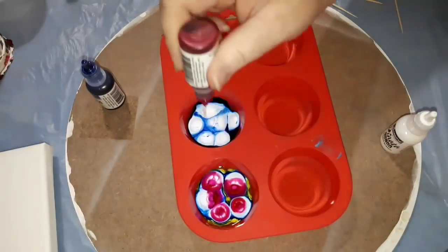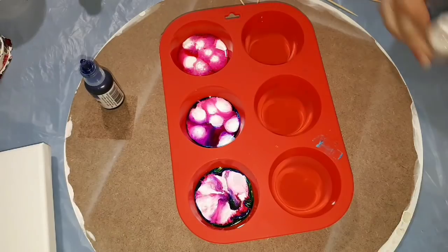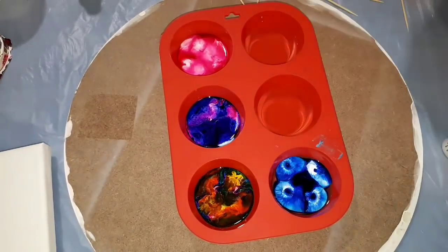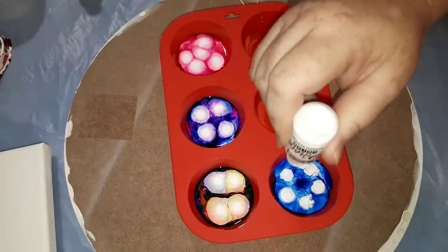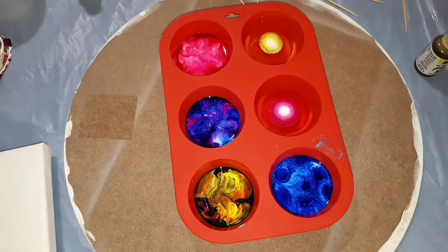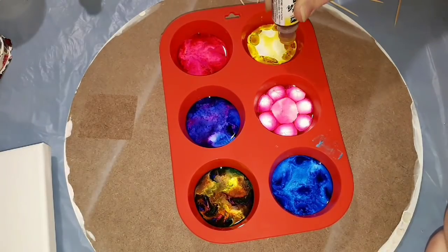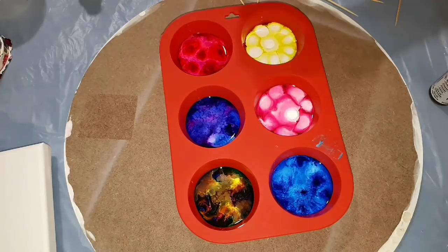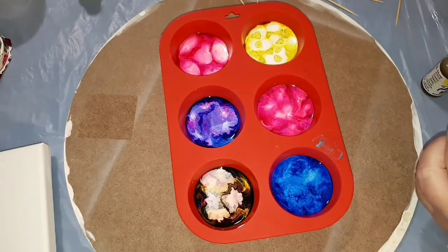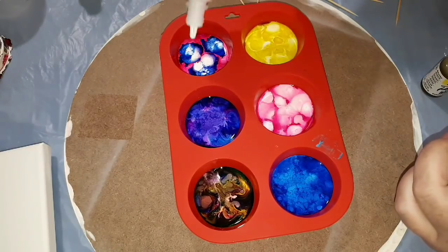The resin was pre-mixed because I didn't want to use up time mixing it on camera. It's in all six of those muffin sections — this is a silicone baking tray. Each of the muffin wells where everything is inside is very shiny and glossy. If you have a silicone mold or any other type of mold that is matte on the inside in the wells, the resin will come out matte — it will pick that up. So these ones are very shiny, and when you pop it out you actually do get a shiny result, which is amazing.